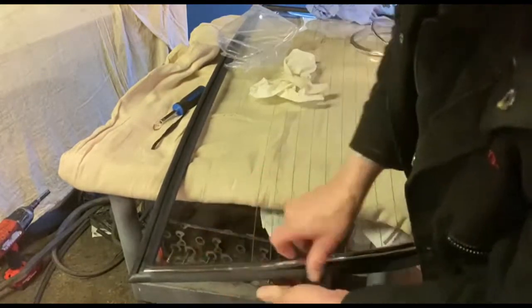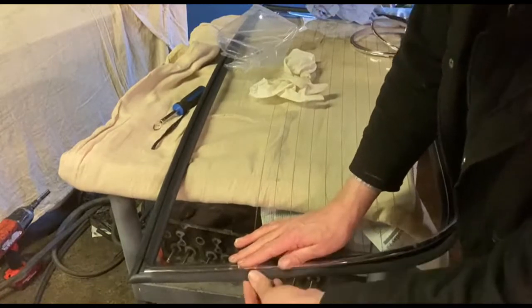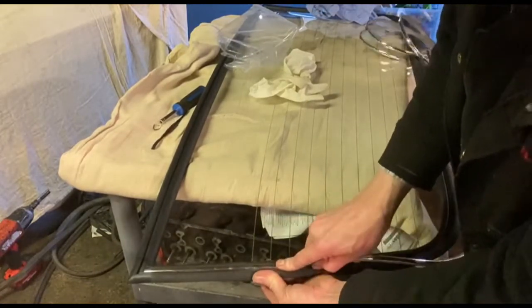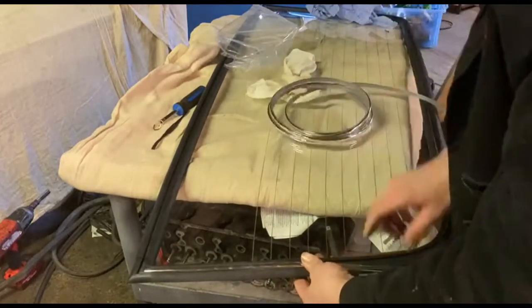You just sort of tuck it in one side like that and then peel that down and sort of massage it back on, without dropping the other end on the floor.